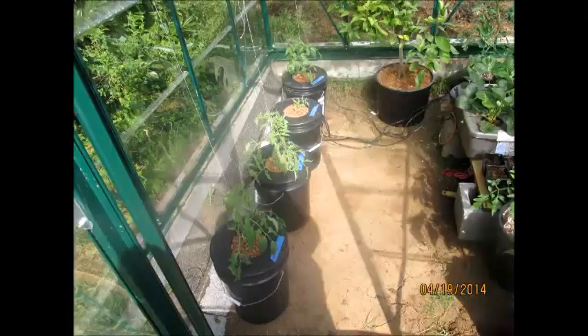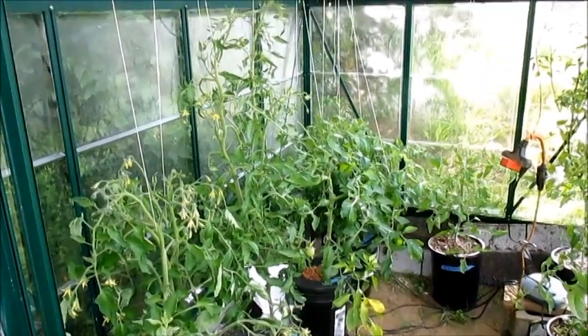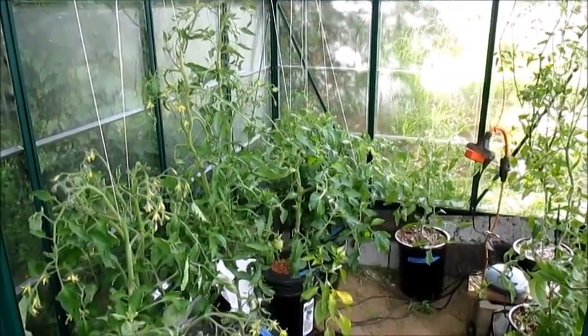Hi guys, it's May 26th and I'm going to do an update of what's going on in my hydroponic greenhouse. Here's a photo from last month and what a difference 4-5 weeks makes. Everything is going really good and I couldn't be happier.